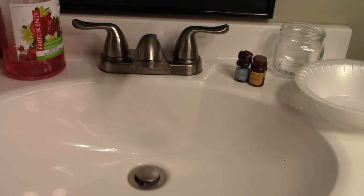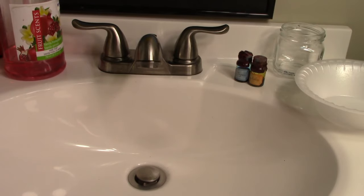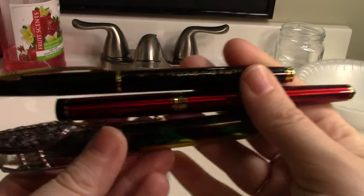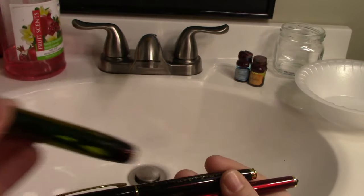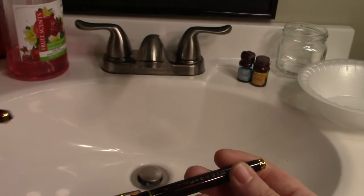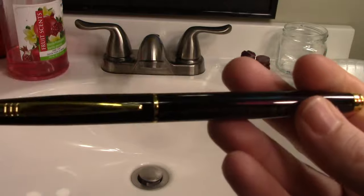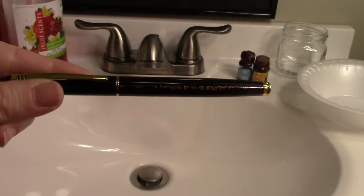Welcome to another episode of the Ever After Crafter, starring me, Andrea Redland. Today we are going to learn how to clean and fill three different types of fountain pens. The first is an eyedropper fountain pen, the second is a piston fill pen, which is fun to fill but not so much fun to clean, and third we have a basic cartridge pen — this one's special because it has a triforce symbol on it.